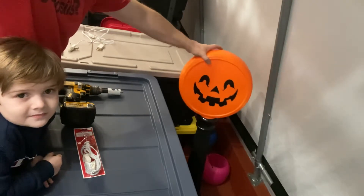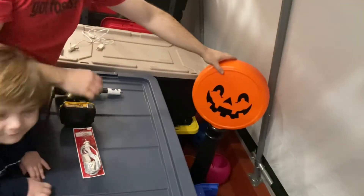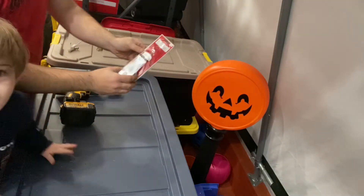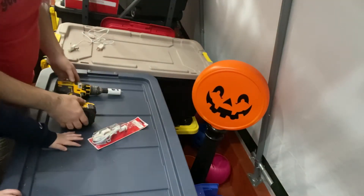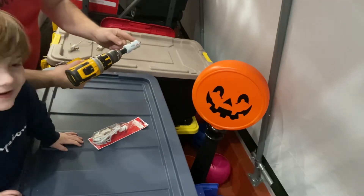It's a nice Halloween Blow Mold. So today all you're going to need is a replacement light cord, a light bulb, a drill, and a one-inch hole saw.